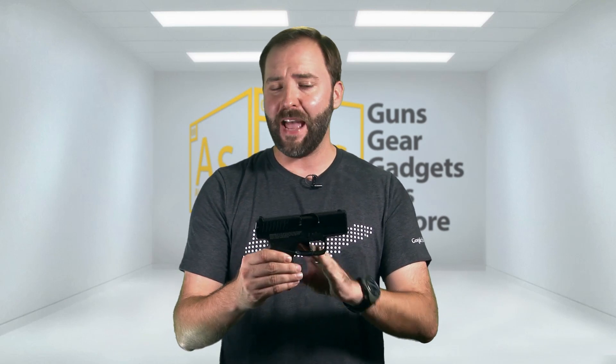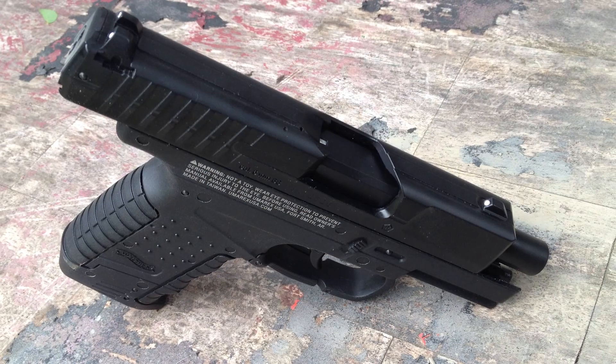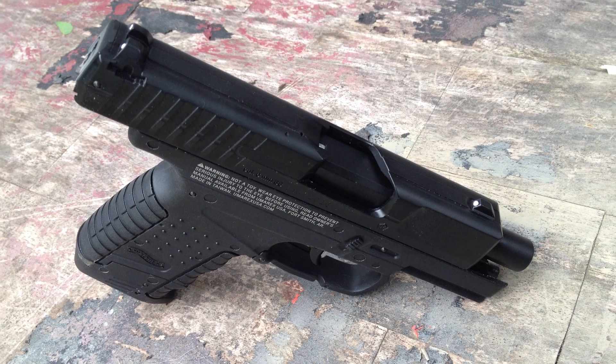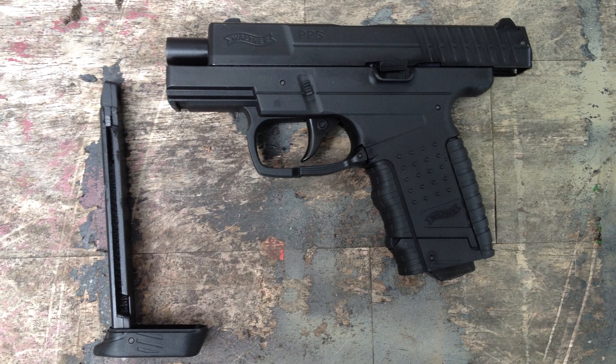What you get on the PPS is a polymer lower and a metal upper. The slide does lock back, although just a little bit — it doesn't expose any rounds or the mag because the magazine is this small stick type. It holds 14 rounds and goes right up into the grip, which keeps the price of those magazines really low — I think they're about $15 US.